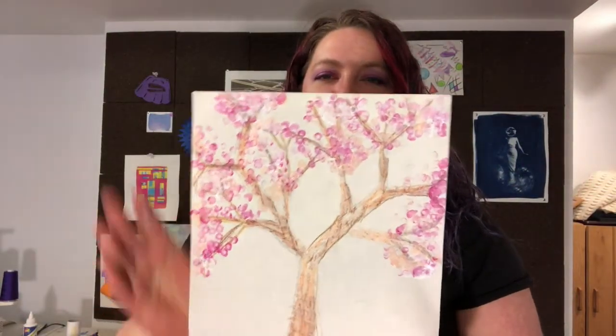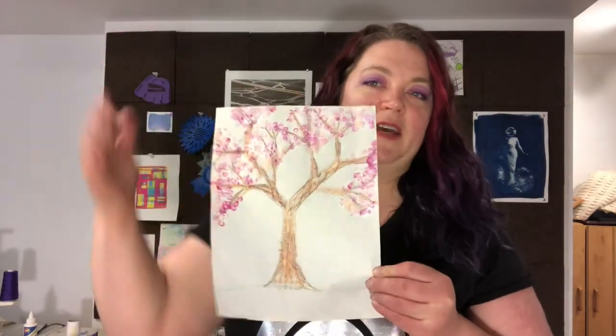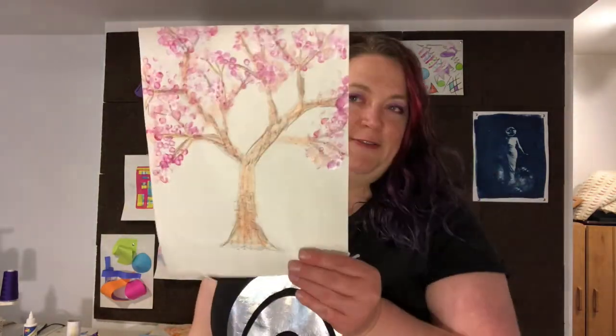There it is — my finished tree and all its beautiful blossoms, with great implied texture on the trunk. Remember, implied texture: you can see it but you can't feel it. You don't have to have a blossoming tree; you could just do leaves with several different shades of green. If you don't have paint, you can use markers or crayons — adapt it for anything you have on hand. Once you're done, make sure you snap a picture and send it to me in Dojo. I cannot wait to see them. Your work is always, always so wonderful. Boys and girls, I will talk to you again soon.